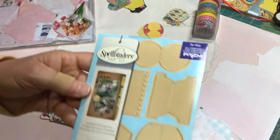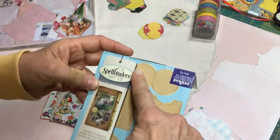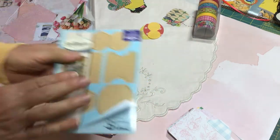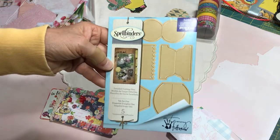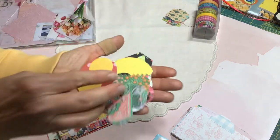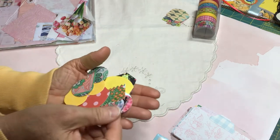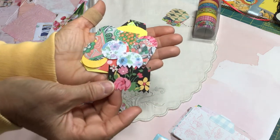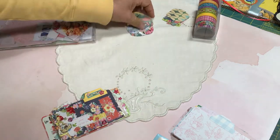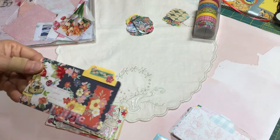To make the index cards I used this die set from Spellbinders. It comes with five different index tab dies. I've had this for a long time and I'm not sure if they still make it. I sat down and did a bunch of cutting — different styles, colors, and looks using that die set — then matched up the colors with the different cards and glued them on.